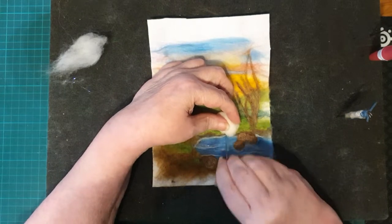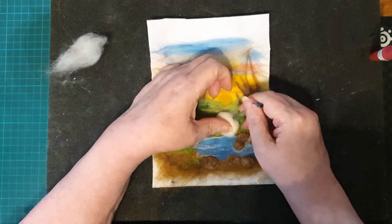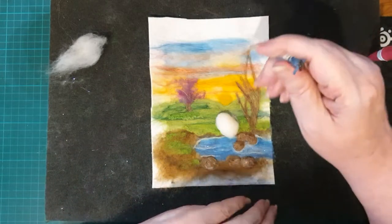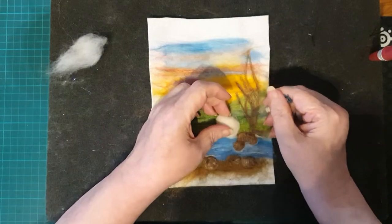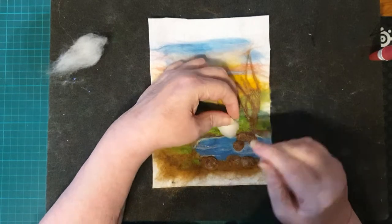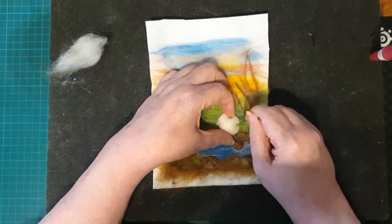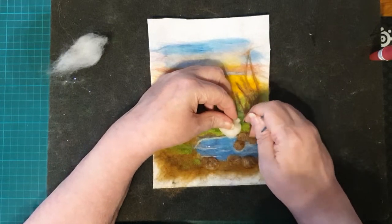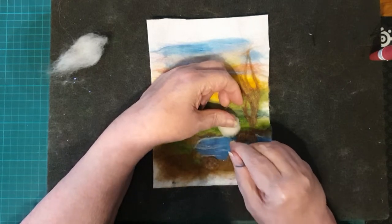We put it on here and now we're just going to make it into a nice round sheep shape, tucking it in underneath so that the sheep is standing proud of the picture. This is where it becomes really 3D and it's great. I love doing the sheep - they look so good when they're done. This is probably the biggest sheep I've ever done on a picture, but he's really close to the front so I wanted to make him a good size, tucking the wool in underneath to make him look nice and fat and round.